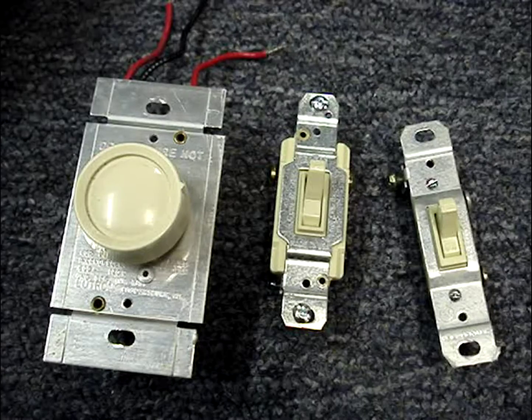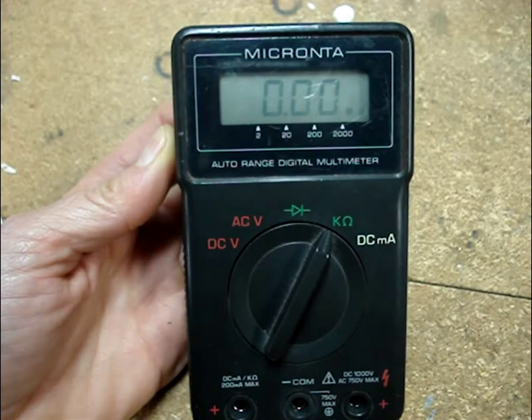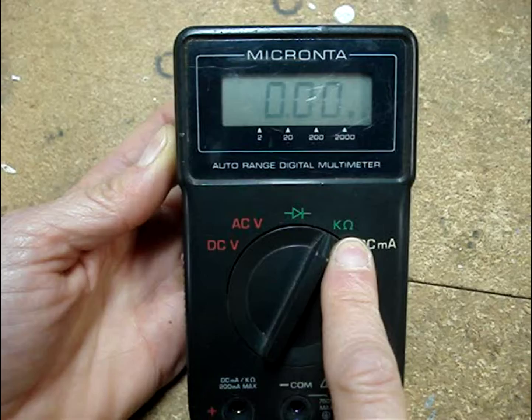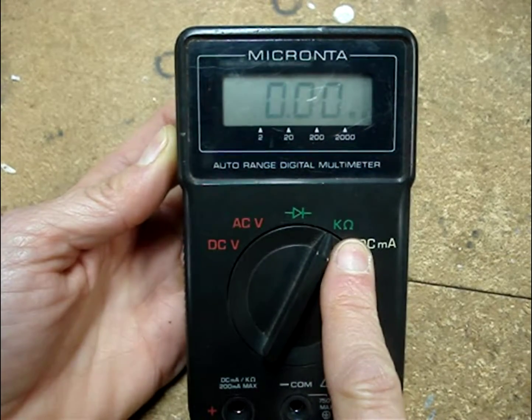I'll show how to test a two-way switch and a three-way switch using a multimeter. Set the multimeter's dial to read ohms — that's usually an omega symbol. This meter has a K and an omega symbol.